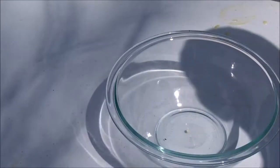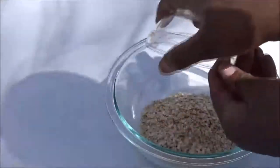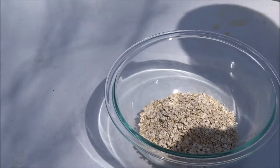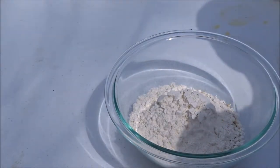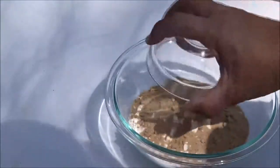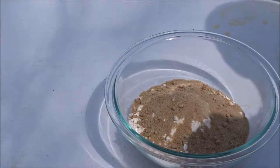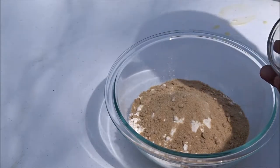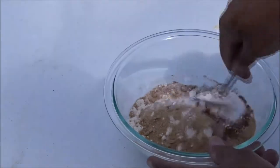While the charcoal is getting started, I'm gonna start putting this recipe together. First thing we need is one cup of oats, three-quarters of a cup of flour, half a cup of brown sugar, one tablespoon of sugar, one quarter of a teaspoon of salt, and one quarter of a teaspoon of ginger. I'll mix these dry ingredients up.